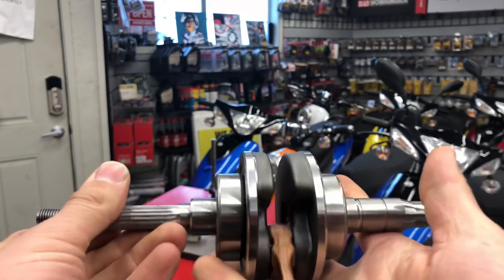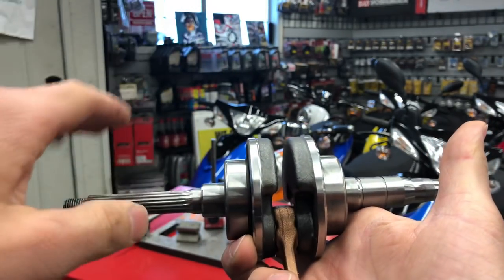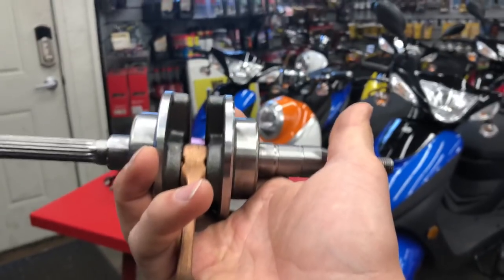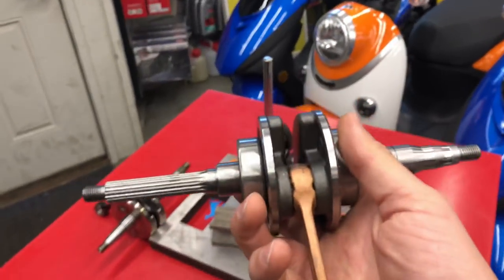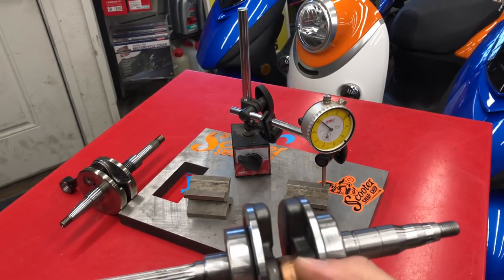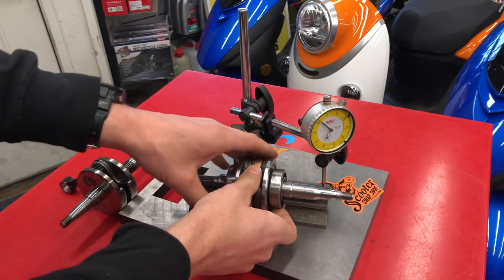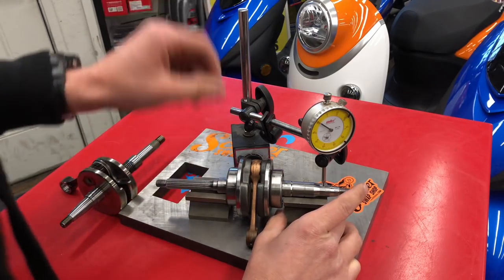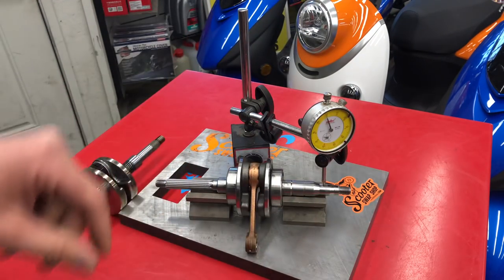I actually squeezed this crank in a vise just a tiny bit to show you guys — which is the same as if you were to hammer it. I'm going to show you the effect that has when checking if it's true. This is about a $400 setup for all these parts to have good quality equipment — not something I'd expect people to have at home, but just showing you what happens if you hammer a crank in. I can guarantee this crank is not true.